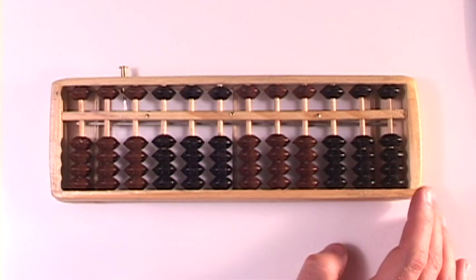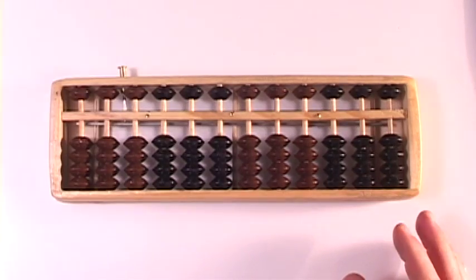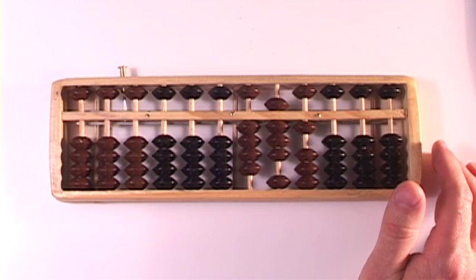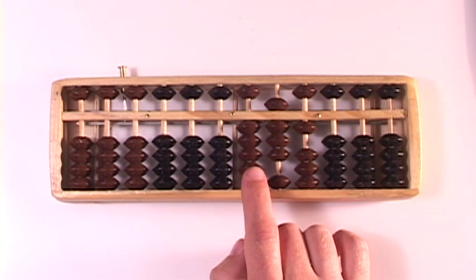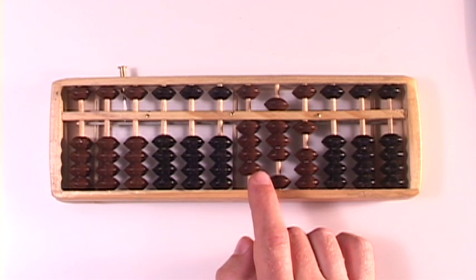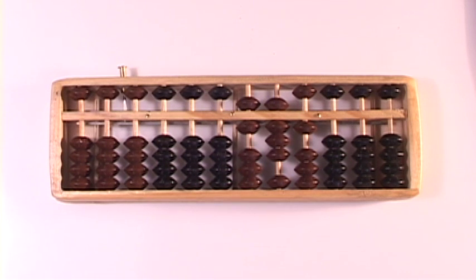Alright, let's do a couple more of these. Let's do 481 plus 262. Set a 4, an 8, and a 1. We need to add a 2 in the hundreds column — there's a 4 here. Using complementary numbers with respect to 5, we take away 3 and add a 5. Now we need to add a 6 in the tens column: boom, boom, boom.